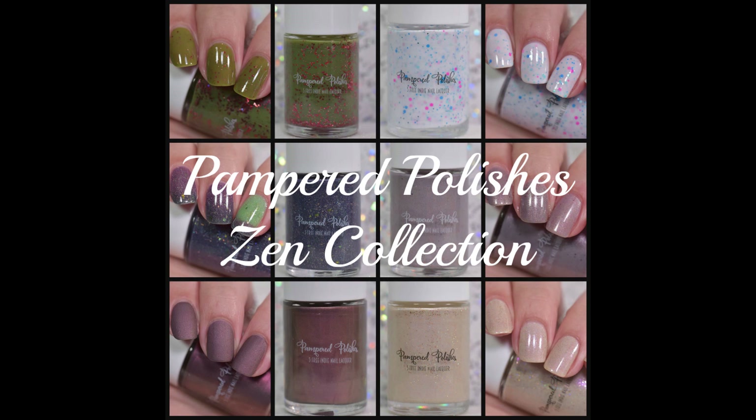Hey guys, welcome back. Tonight I have swatches to share with you from Pampered Polishes. This is Pampered Polishes' brand new Zen collection. These will be releasing on April 25th.